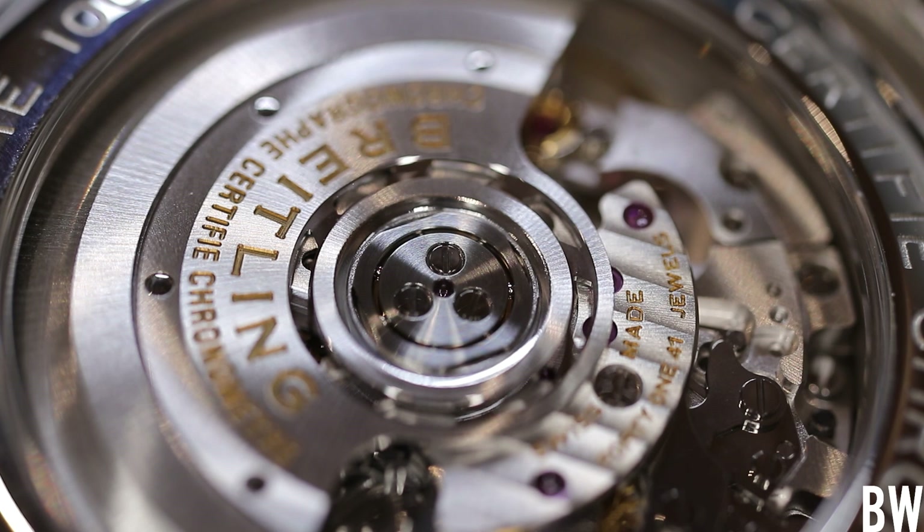Every time I talk to an owner, the feedback is very favorable when it comes to this Premier. I actually had a viewer reach out and say, 'Bruce, I know you're going to be reviewing this watch — I love mine. It's been fantastic. You can share pictures of mine if you want to.' It's a little bit different from your standard Chronomats and Navitimers, and I think it's a good different.